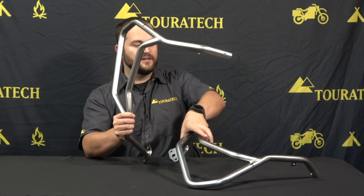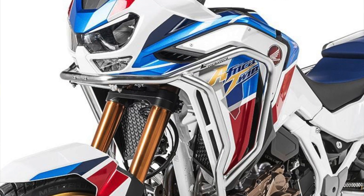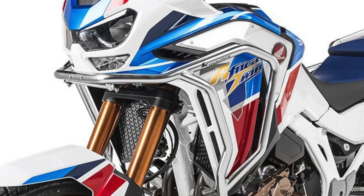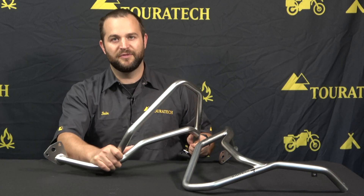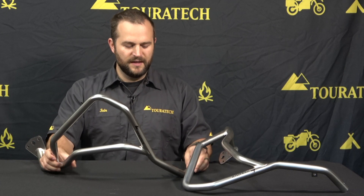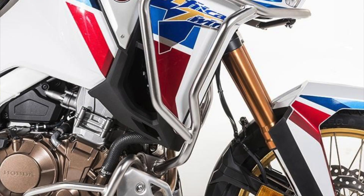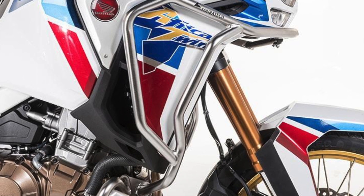These bars come as a pair of course. They have a center section that bolts to the subframe at the front of the bike under the headlight, where they meet together to create one solid unit. These bars are completely stainless steel, made out of 25 millimeter diameter tubing, and all of the mounting hardware including the brackets and the bolts are stainless steel as well. These are designed to fit tightly to the bodywork and give you a fantastic look on the motorcycle while also giving great protection for off-road or adventure riding.